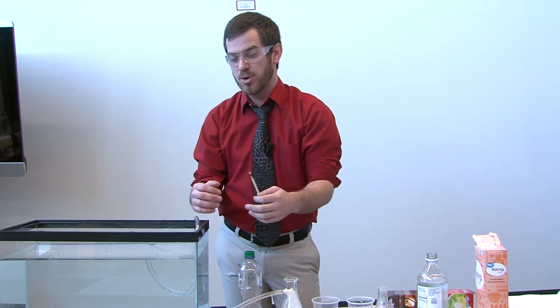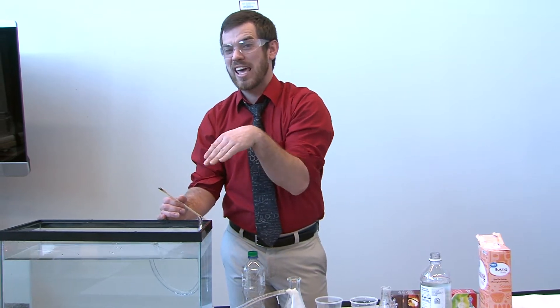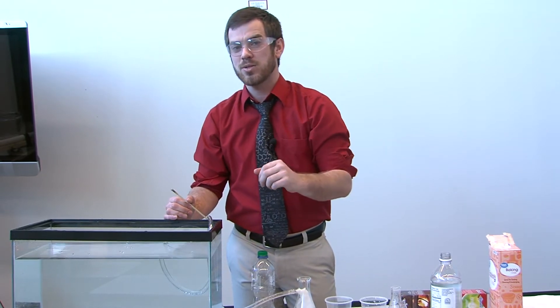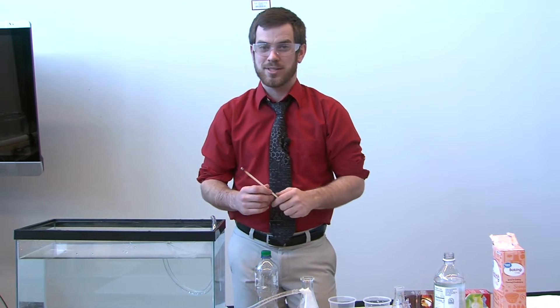A good home experiment is to see how much gas you can make and whether you can get exactly 500 milliliters. Control how much baking soda and vinegar you're using, how you're capping it, and see how you do. I'd love to see your results.